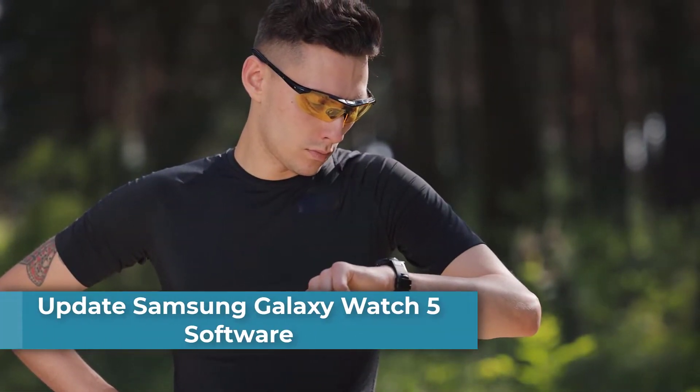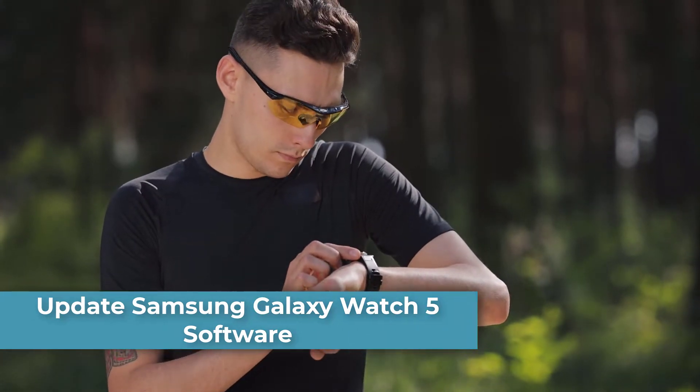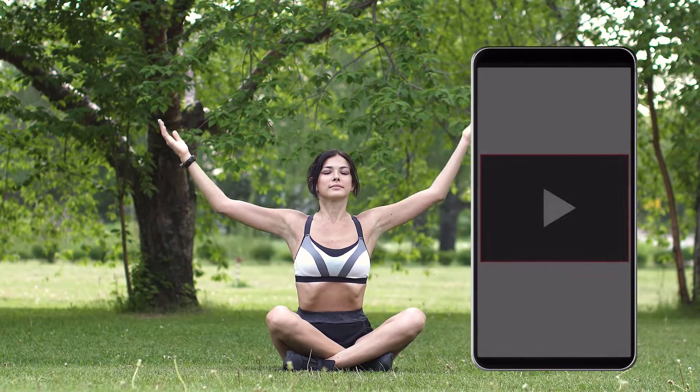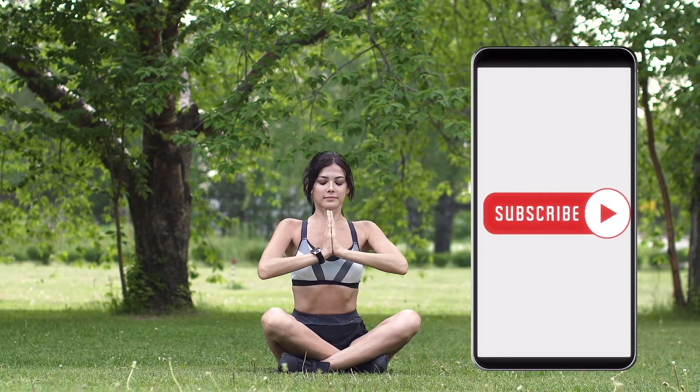In this video, we will be showing you how to update your Samsung Galaxy Watch 5 software. If you find this tutorial useful, make sure to like and share it so that we can help other users who need help with their Watch 5.